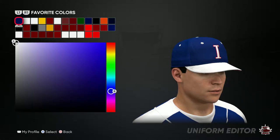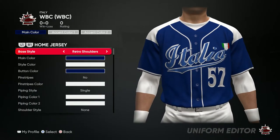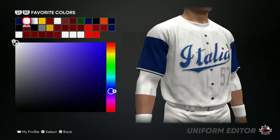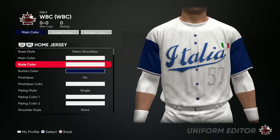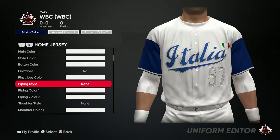For the hat, you want to put it all blue — everything, buttons and all, just like that. Now for the jersey, it's gonna be white, white buttons, no pinstripes, no piping style.